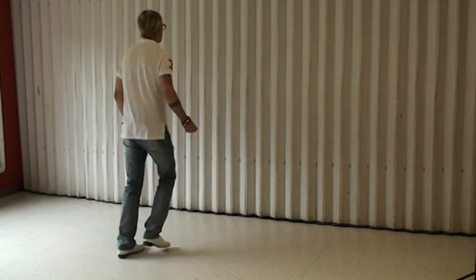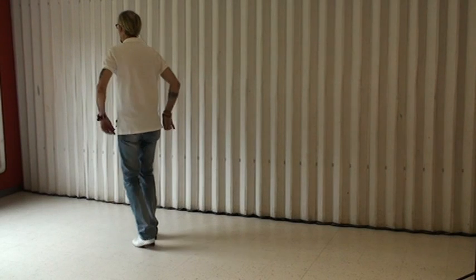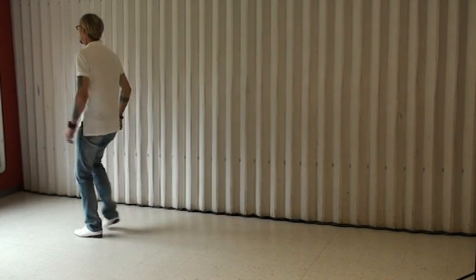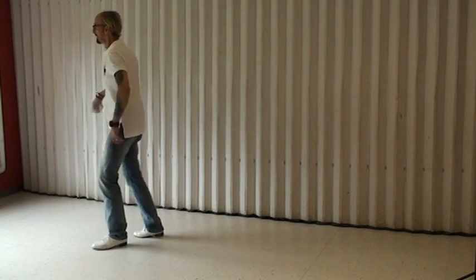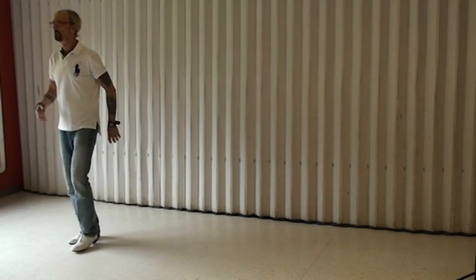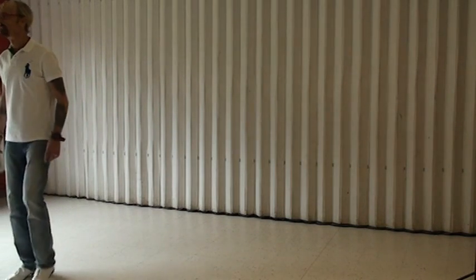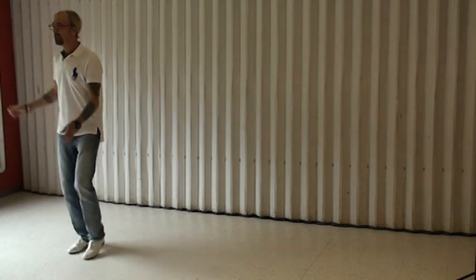Now forward returns. Rocking chair. Pass Samantha. Heel walks forward. Toe walks back. And again.